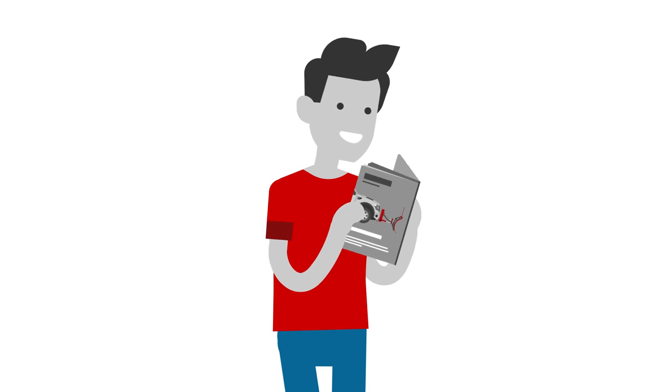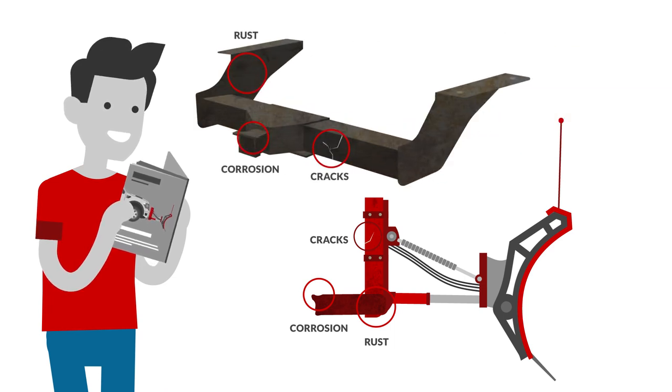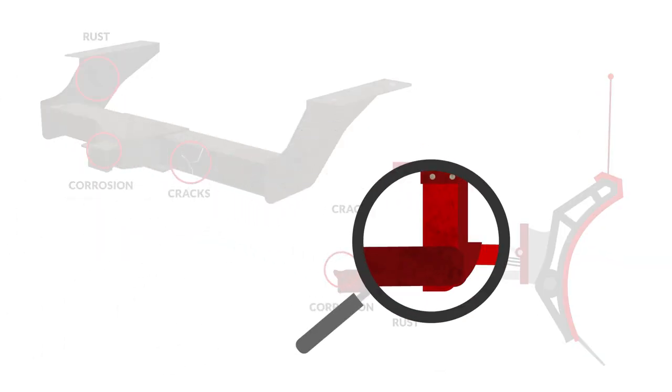Before you get started, take a moment to read your plow's owner's manual to understand its strengths and limitations fully. Check your plow blade and receiver hitch at the start of each season for signs of wear and tear, and consult your plow's manual for maintenance tips. If you have any doubts, get them checked before you get to work.